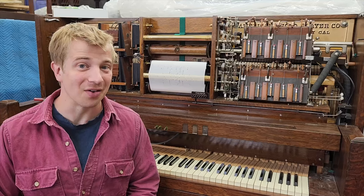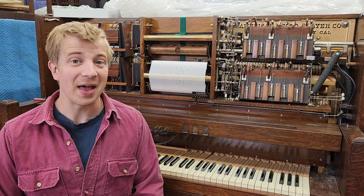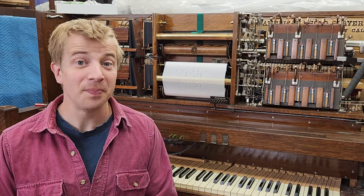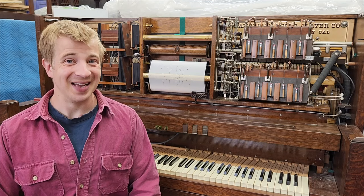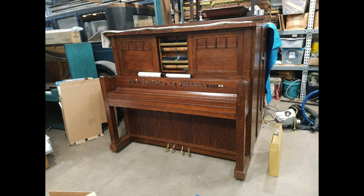Next episode, we'll take a look at some of the percussion elements, or missing percussion elements, of the Style 15. That episode is sure to be a hit. Stay tuned, if you want — no pressure. Boing. We'll see you next time.